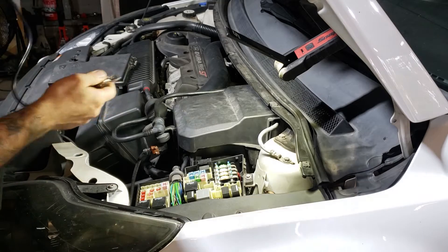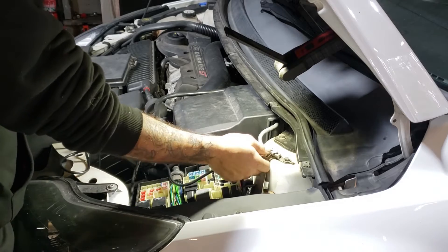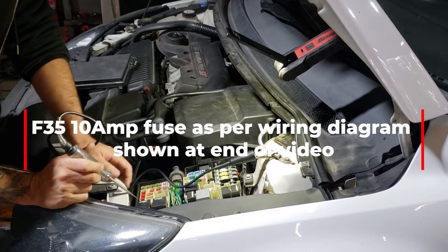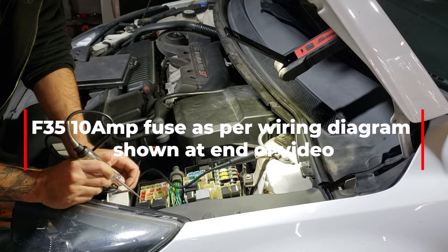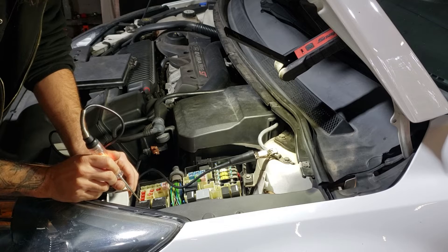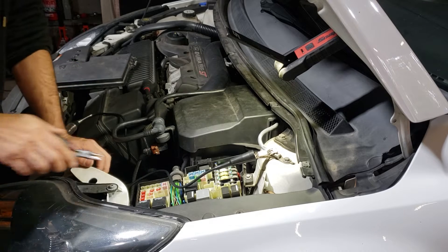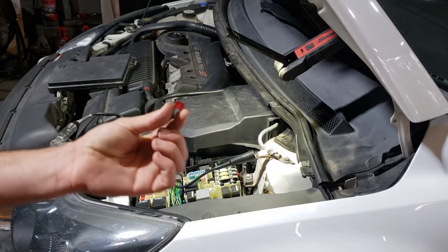Now you want to grab either a multimeter or a test light — I'm going to use a test light for this. Put your earth strap straight to your body earth, just put it on one of the maxi fuses to double check you've got a good earth. Yep, she's lighting up — that's perfect. We're going to get fuse 35, which is this one here. When you're checking fuses, put your test light on one side — I've got no power — then the other side — I've got power. That means the fuse itself is blown. I always use a test light instead of pulling fuses out to look, especially with micro fuses — they can be a bit hard to see. Yep, fuse is blown.